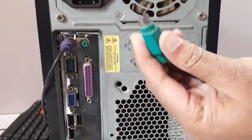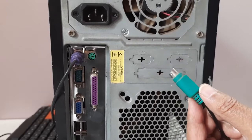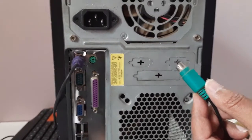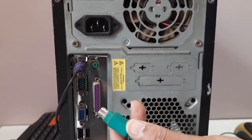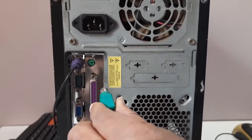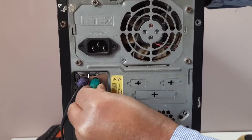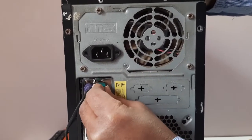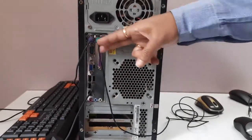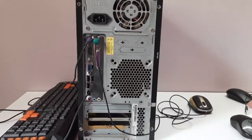Go to the rear panel of your PC — here there is the PS2 port available. You can see green color, and this connector is also green. Besides that, there is a violet color for the keyboard. You have to match the color codes of the connector and the port. Put your thumb on the flat surface, keep your thumb on the right-hand side, and then insert the connector gently into the PS2 port. Like this, the PS2 mouse is connected to the PS2 port.